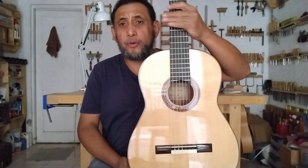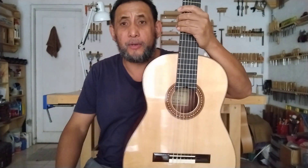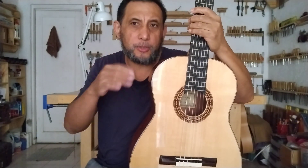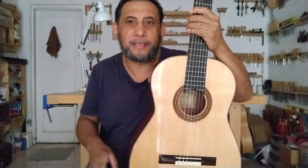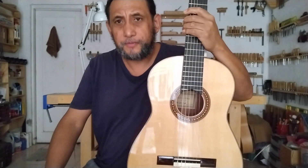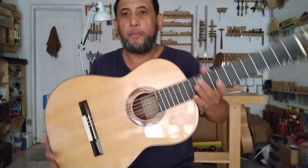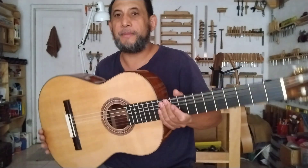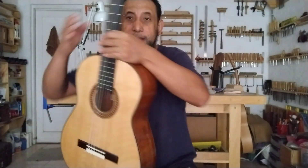Este modelo está basado concretamente en el modelo SE número 60, que se refiere a la segunda época. Torres tenía la costumbre de numerar sus instrumentos, y esta es la guitarra número 60 de esa segunda época. Como pueden ver, es una guitarra ya muy similar a una guitarra contemporánea.